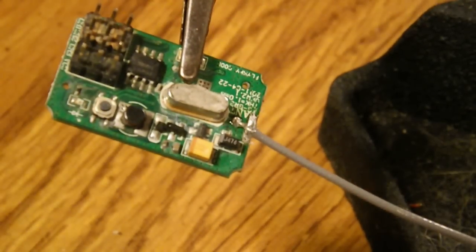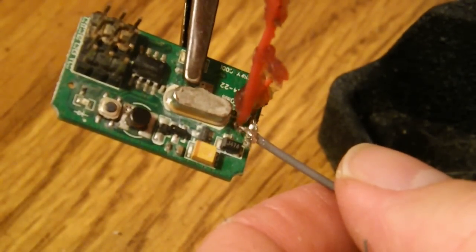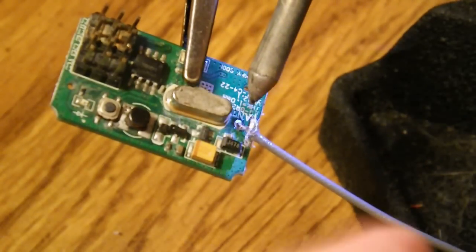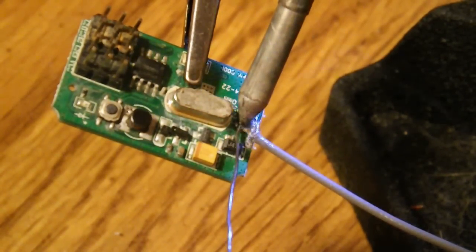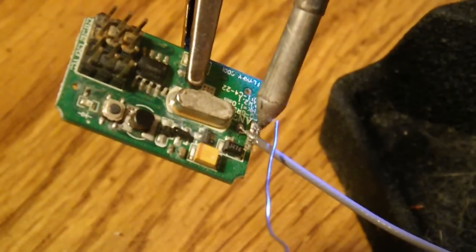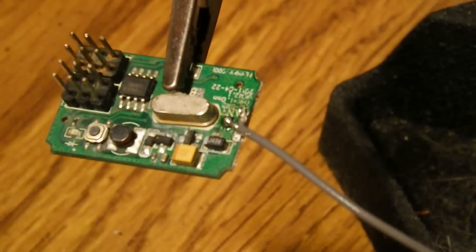Okay, might need to add a little solder to this one — no problem. A little bit more flux. All right, I think we got it now. Yep, that looks good.